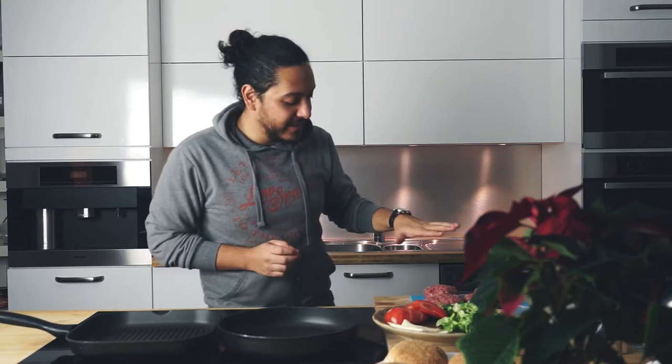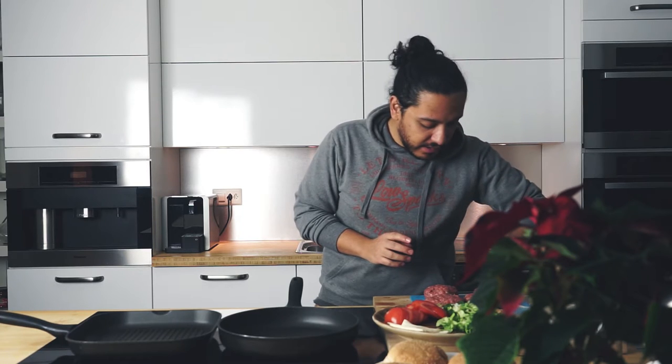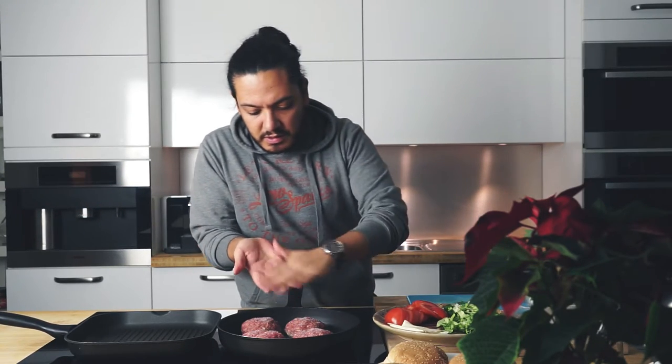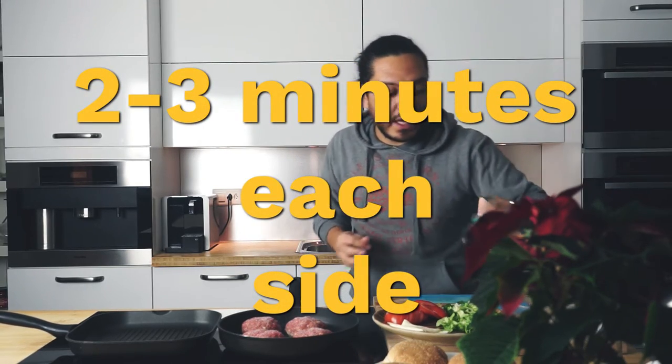Look at this — looks amazing, right? This is ready. My pan is pretty darn hot. I'm not going to add any oil whatsoever, because these are already pretty oily — this meat already comes with natural oil. You hear that sizzle? That's perfection right there. I'm just going to let this cook for around 2 to 3 minutes on each side.